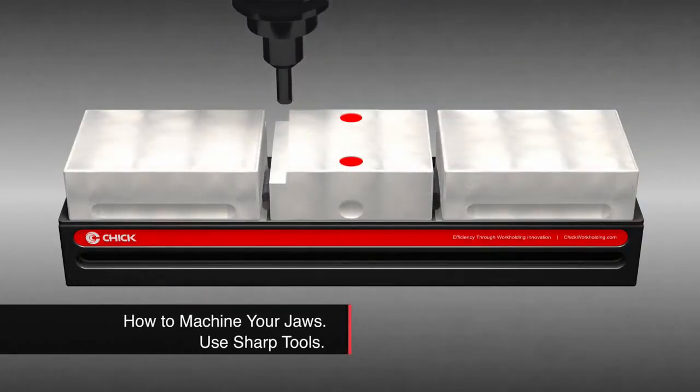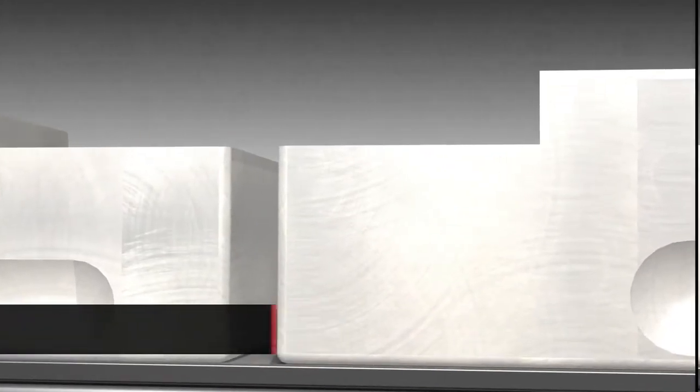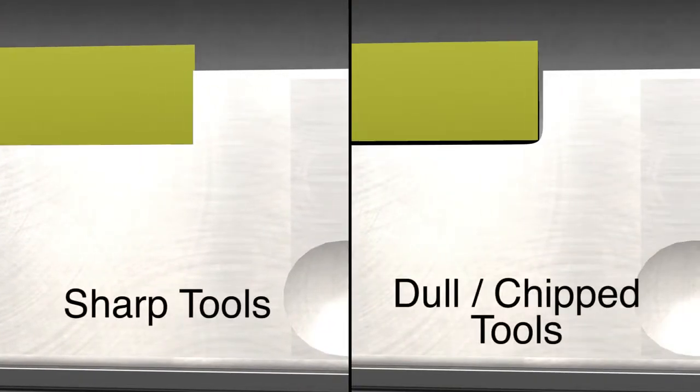For optimal accuracy, machine jaws with the sharpest possible tools. Dull tools leave a radius making it impossible to seat parts accurately.